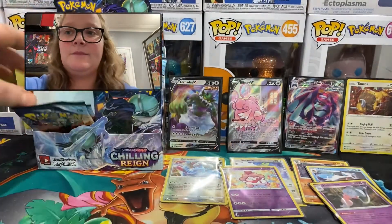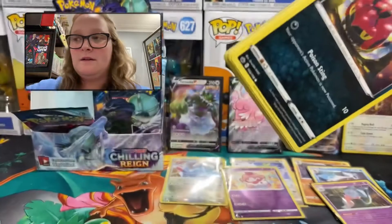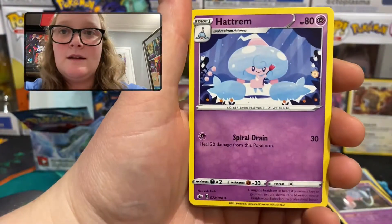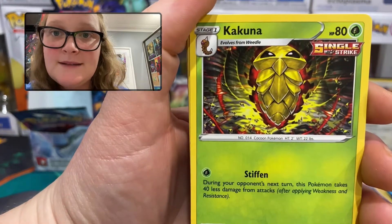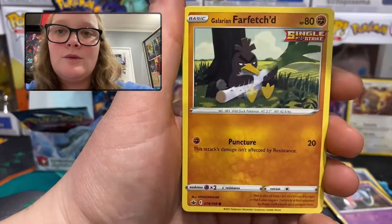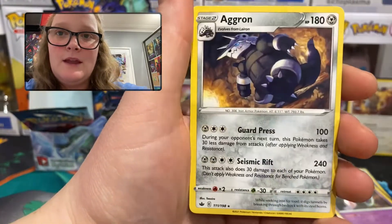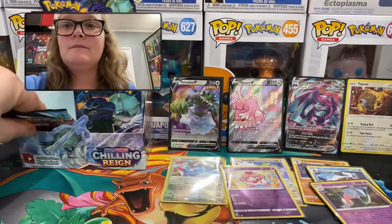Second last pack of the video — there's the Zapdos on the box, I'd really like that one. Pack 16: fire energy, Hattrem, Path to the Peak, Carkol — that art is amazing — Venipede, Furfrou, Galarian Farfetch'd, Sneasel, Deino. Reverse holo uncommon Drizzile — one we needed, that's great — and the rare is a regular rare Aggron. Very cool.